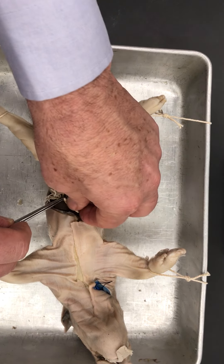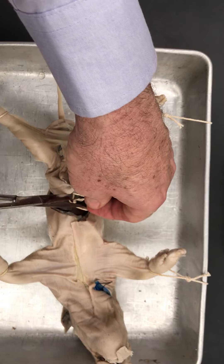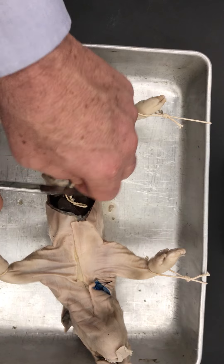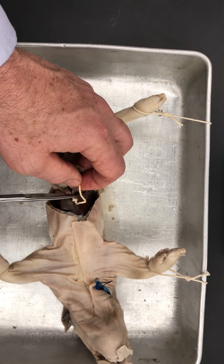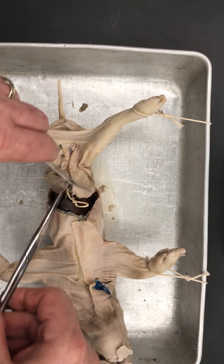So now I've put a knot there and a knot there. I'm going to take my scissors and get rid of that extra string — I don't need that, that's just too much stuff. Then I'm going to cut between them, and that's going to allow us to continue our incisions and move things around.